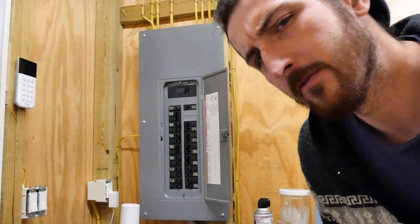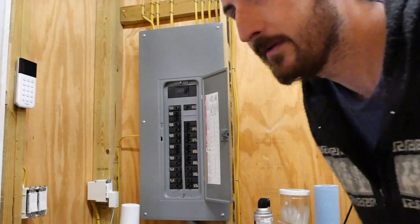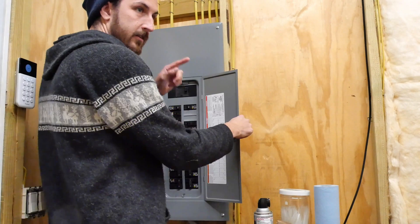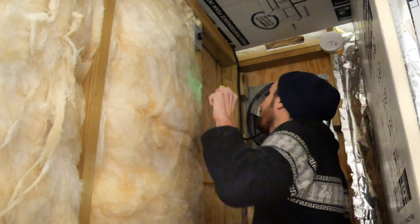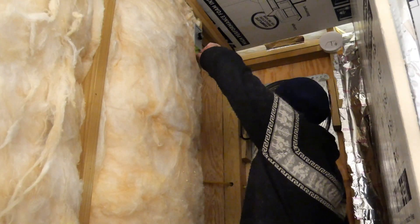Pro tip: always turn the power off before you work on electrical stuff. I've been shocked — it's not fun. Rule number one in electrical though: never trust the breakers. Always check to see if you have power coming in anywhere.